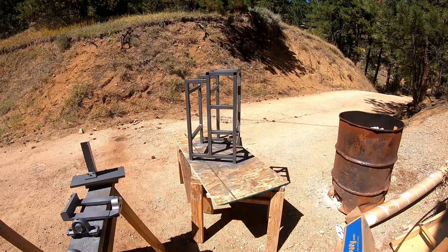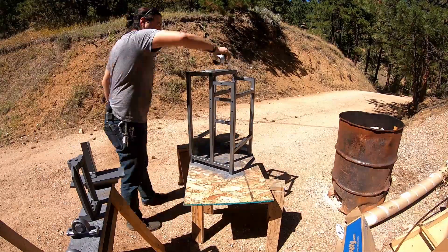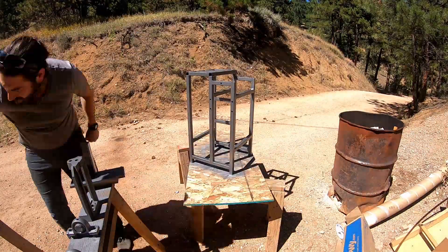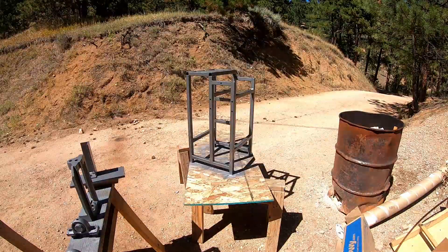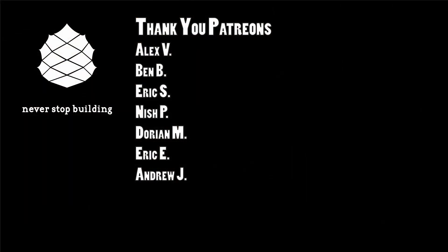That's enough for this video. In the next one we're going to put this all together and actually make some cuts. Thanks for watching and sticking with this — I'll see you next time.